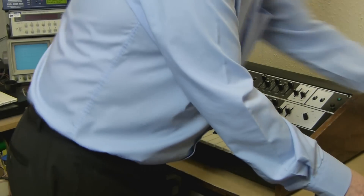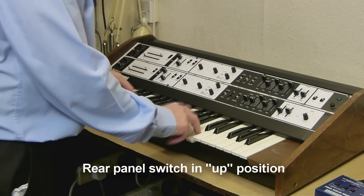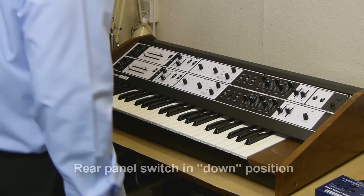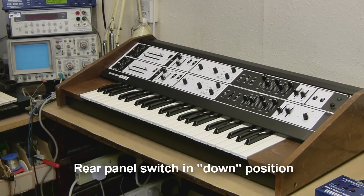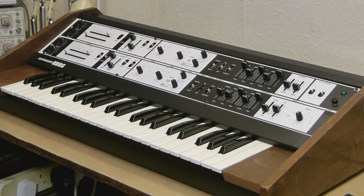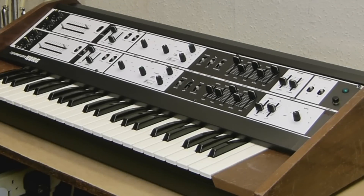If I now play this, you can hear it play from its own keyboard. If I switch it down it will now play from the external MIDI keyboard. I can also bend the pitch using the mod wheel on the synth, and modulate it using the mod wheel — that uses the LFO that's built into the Pro Solo. I can also do portamento, turn that on... turn that off again. You've got sustain as well if you want. So that's the basic functions using a Pro Solo.